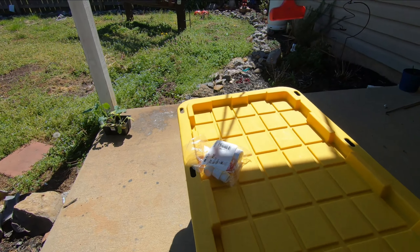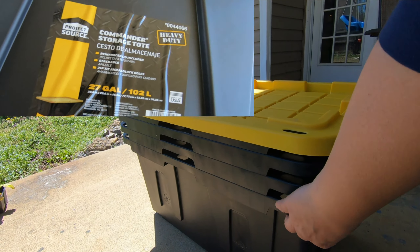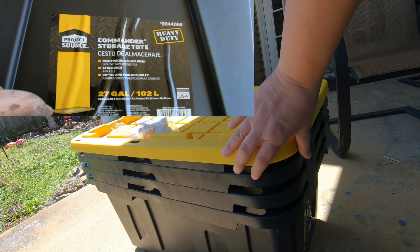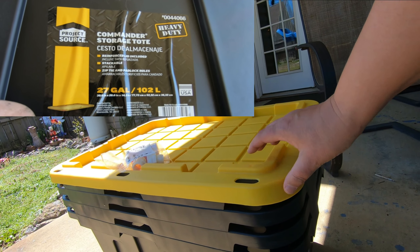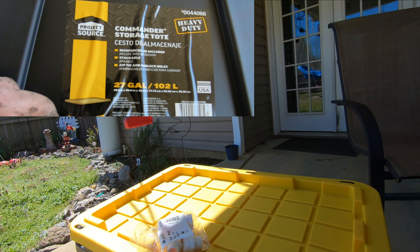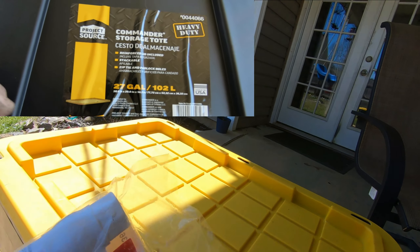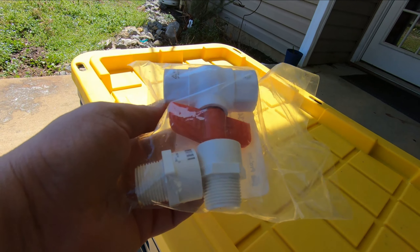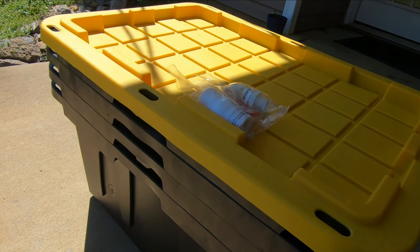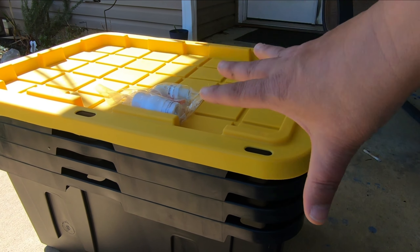Our first option for the worm farm is three of these bins — the heavier duty ones from Lowe's. They were $15 each and they come with lids, so you could use the extra lids for something else. You also need one apparatus to drain the juices out the bottom. This is the most expensive option at about $50 to make, and that's without the worms.